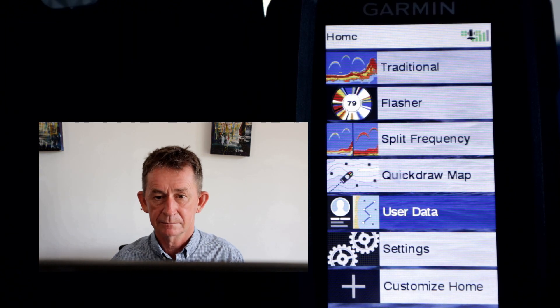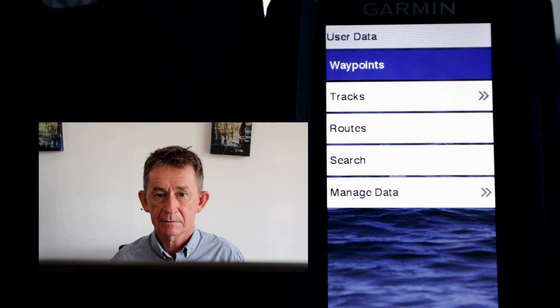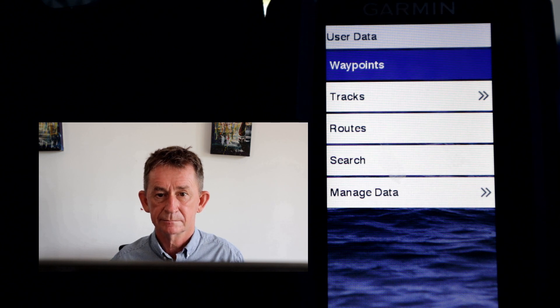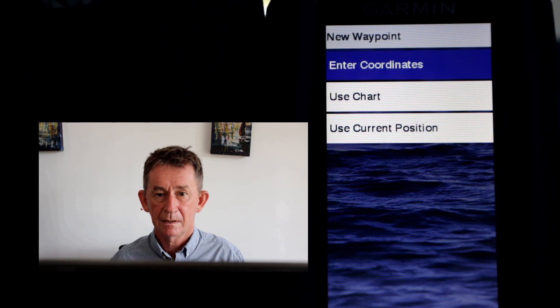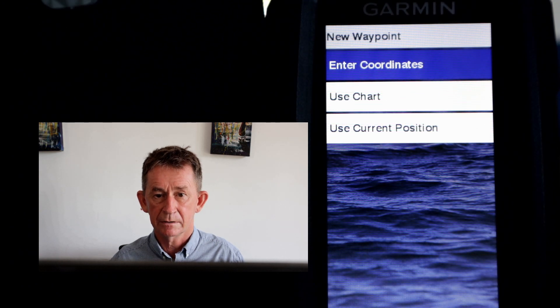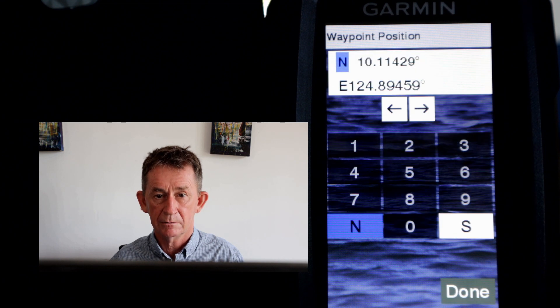Click User Data, then click Waypoints, then New Waypoint. We're going to do 'Enter Coordinates.' You can use chart or current position, but for this video we're showing you how to do it with coordinates. So we click Coordinates.